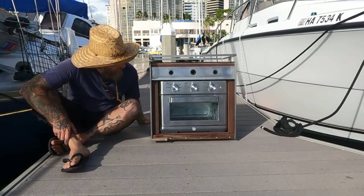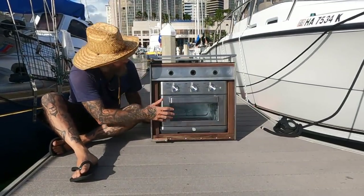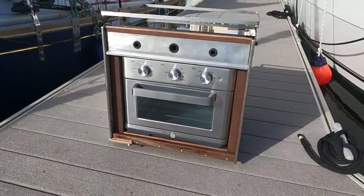There she is - everything's installed. Got the convection oven air fryer installed, got my range installed. I'll walk you around and show you what it all looks like.